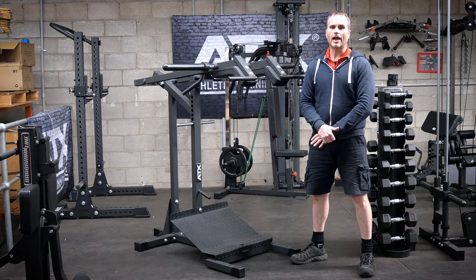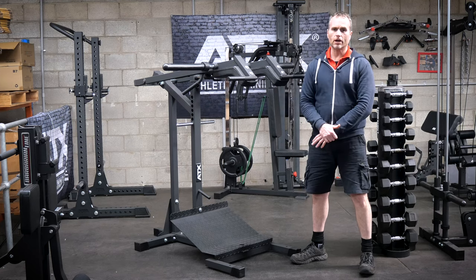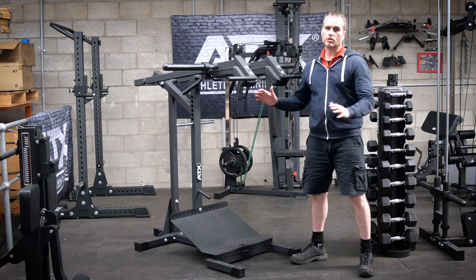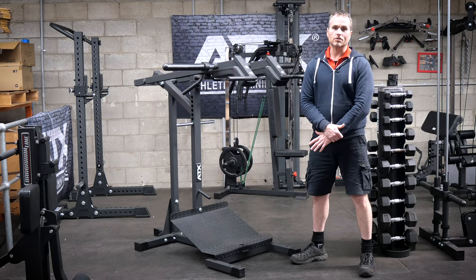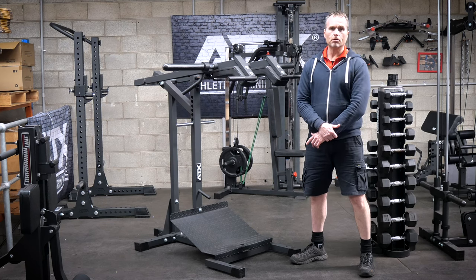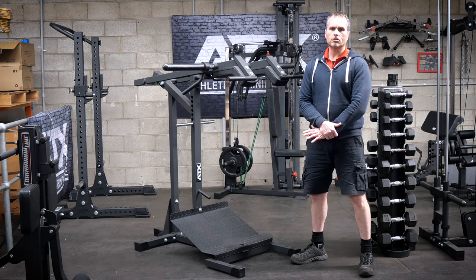I actually contacted ATX to confirm that there were no issues with the design. The reason why I was not impressed was because when I first set up any machine, I like to really push it through its paces. So in this case, I threw my knee sleeves on, loaded it up and kept loading it. However, once I got to roughly over 160 kilos, I did notice that the machine started experiencing flexing.